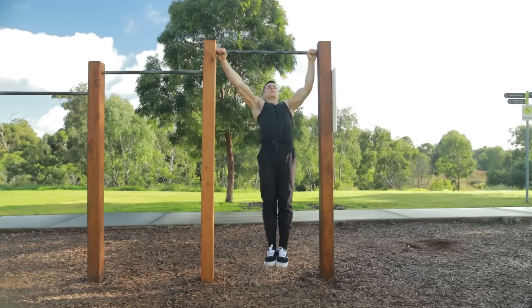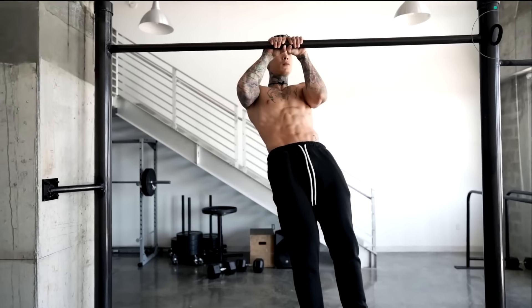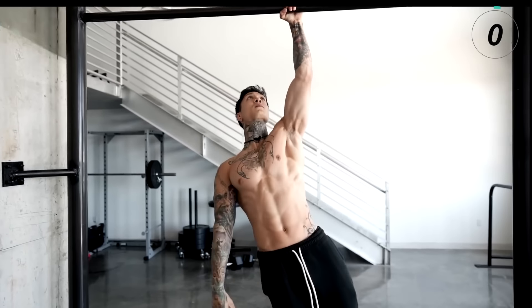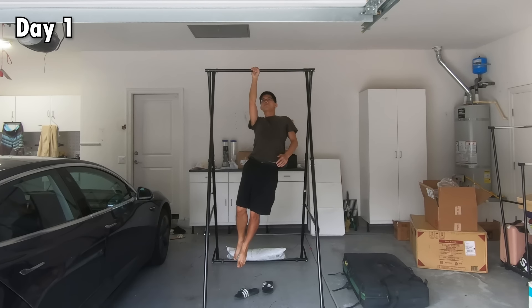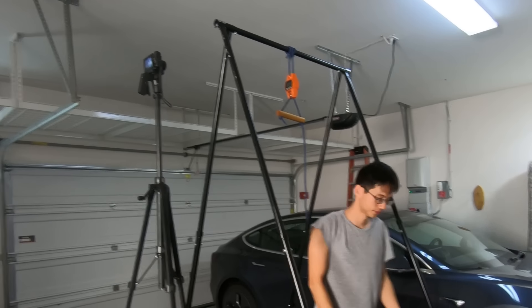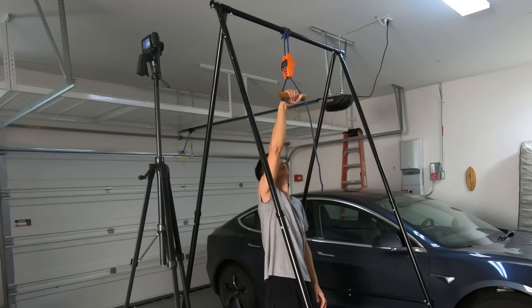I started by watching as many one-arm pull-up tutorial videos on YouTube as possible, and to be honest, all of them are terrible. There are zero technique breakdowns and all they say is do this exercise and do that exercise. I knew I was on my own and I just had to try it out and learn it all by myself. I started out by measuring roughly how much force was still missing in order to do the one-arm pull-up.